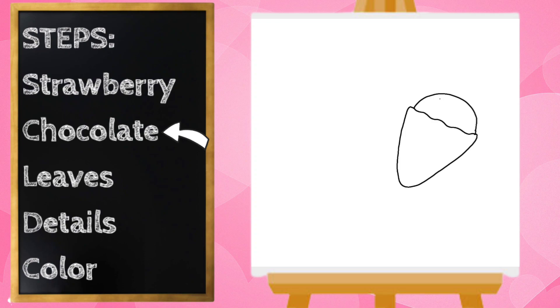I'm going to go back on my strawberry and draw some little U shapes, and that's kind of like where the seeds are.